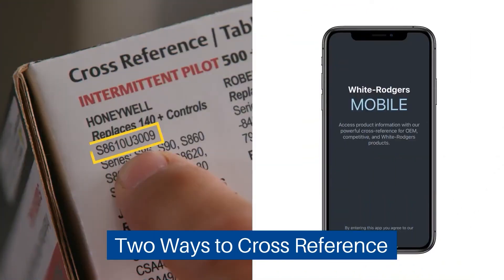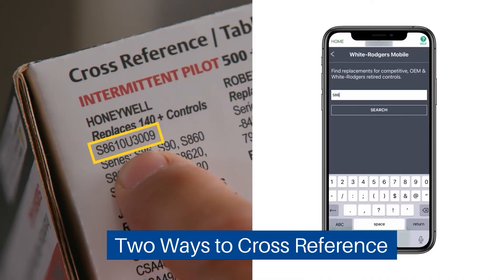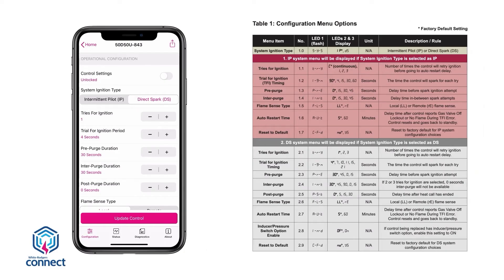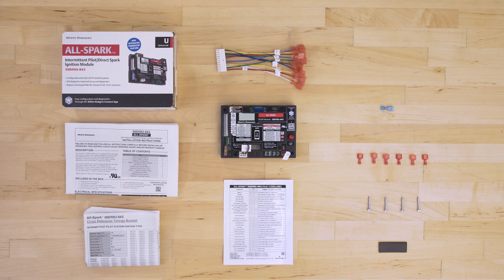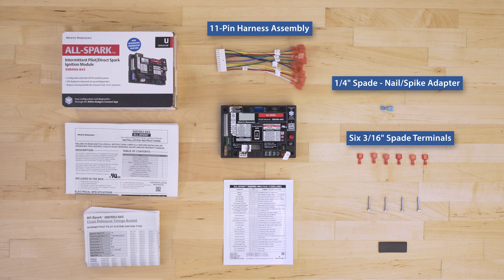The 50D-50U-843 is compatible with over 1,000 spark ignition and intermittent pilot models, so you'll find a few extra connectors in the box. This includes a vent damper jumper plug, local flame sense jumper wire, 11-pin wire harness assembly, one ¼-inch QC spade nail spike adapter, six 3/16-inch spade terminals, four 1-inch sheet metal screws, and a shrink wrap sleeve.